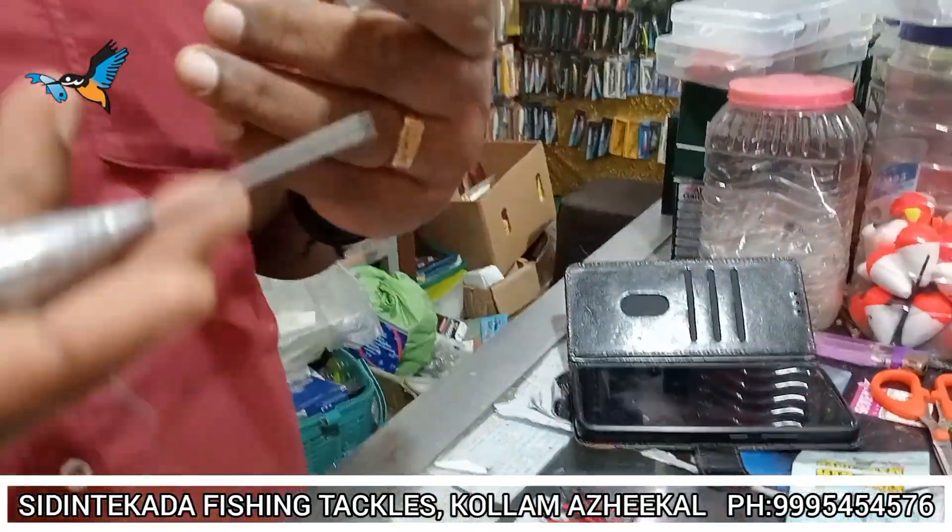This is 100 grams or 120 grams. We have to make it up to 230 grams, 120 grams, or 250 grams.